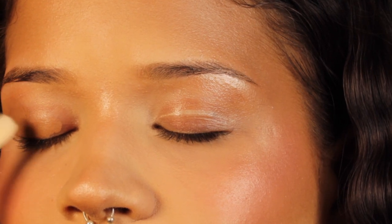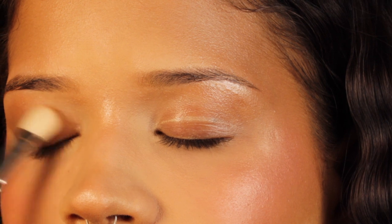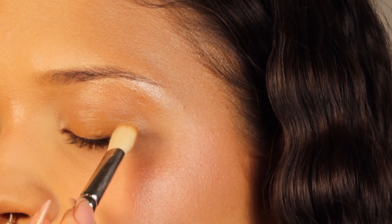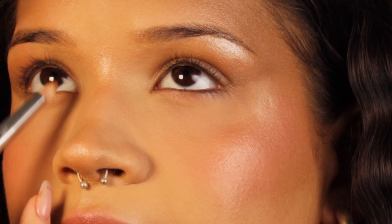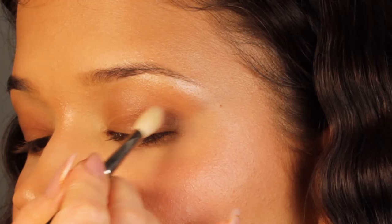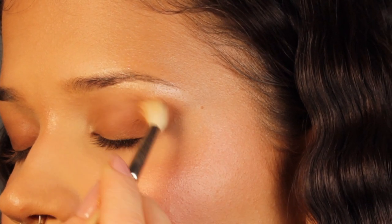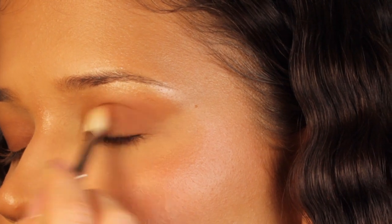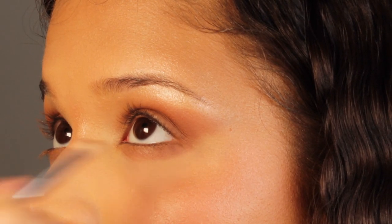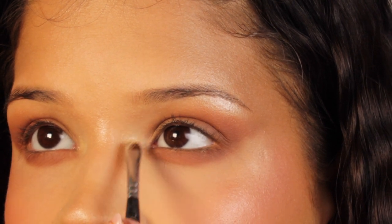For the eyes, I'll start by using this base by Bobbi Brown — this is a stick shadow in the shade Taupe. It blends away like a dream, it's very creamy and easy to blend. I'm using it as a base and blending it with the brush. Then, in order to set it and intensify the outer corner, I'm gonna use a powder eyeshadow — I'm blending it around the crease area, the outer V of the eye, and on the lower lash line as well.